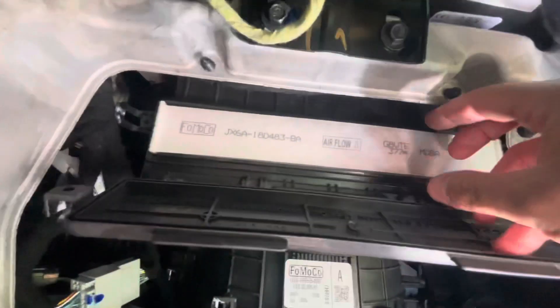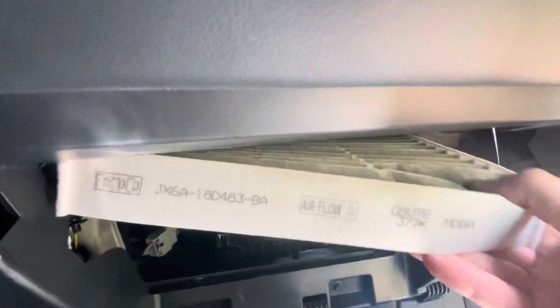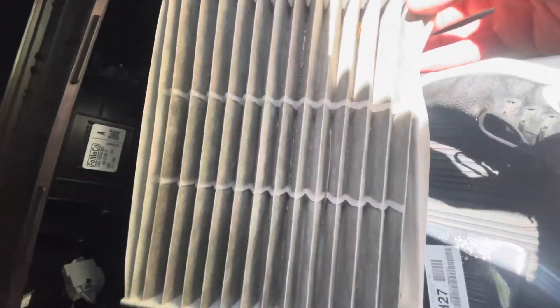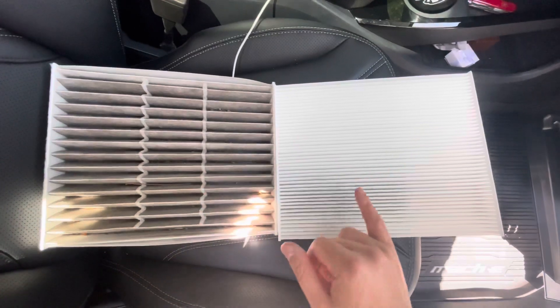So we push that back - I can feel it - and we should be able to pull it down. And there we go. Again, my car is at 25,000 miles and I've never changed it out, so let's see how dirty it is. Oh my gosh, that's dirty!